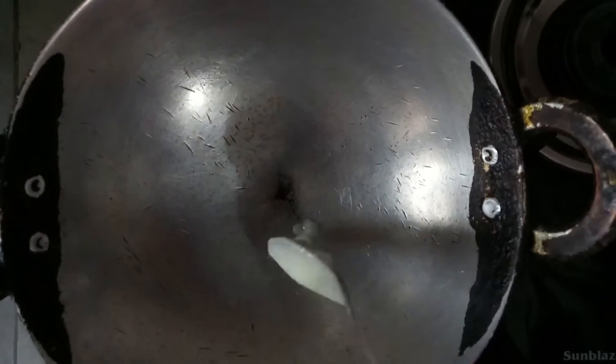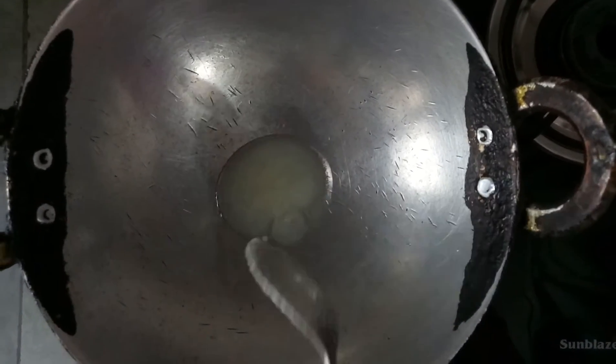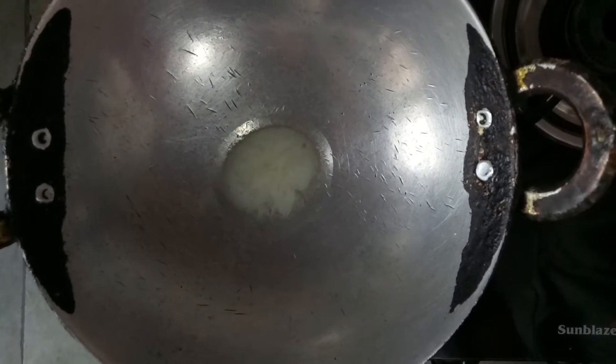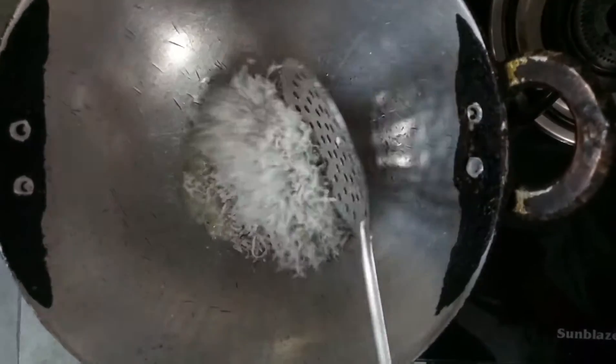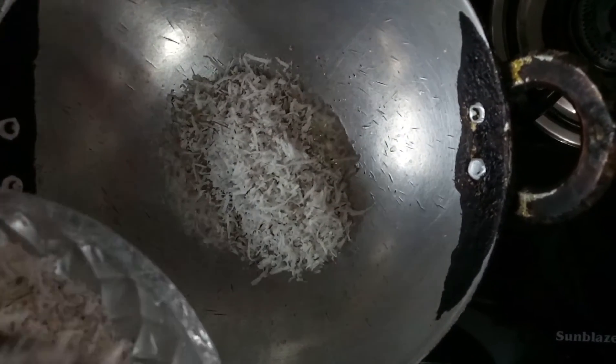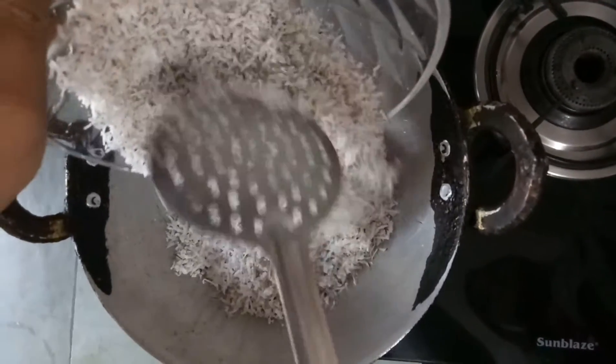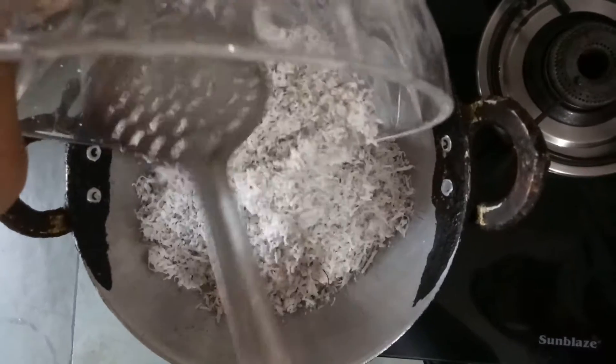In the pan I will take two spoons of desi ghee. Let the ghee be heated. I am going to make a good heat and now I am going to add the coconut.